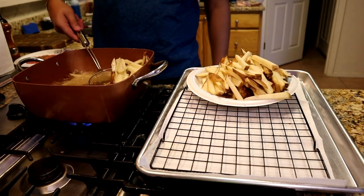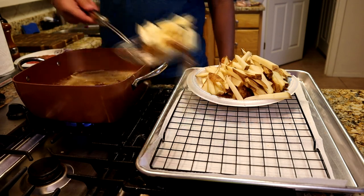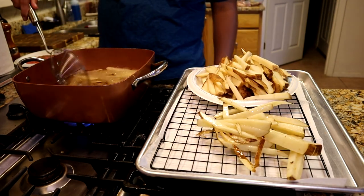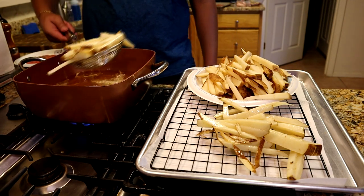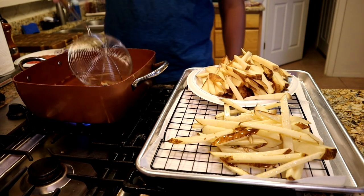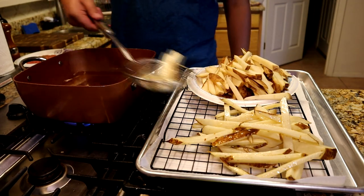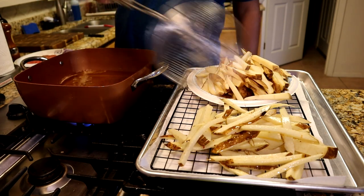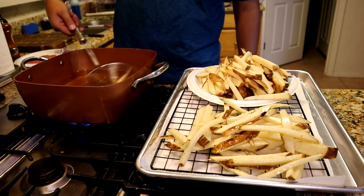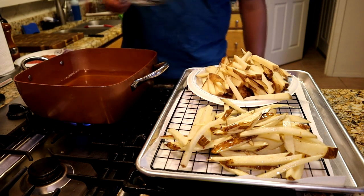About five minutes have gone by. They're still nice and white — we want to make sure we take them out before they brown; that's the blanch part. Put them in the oil, let them cook a little bit. This fry basket is a life saver — if you're doing this with tongs, we'll be here forever. Fries out, looking beautiful.